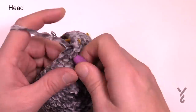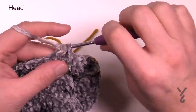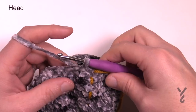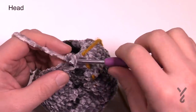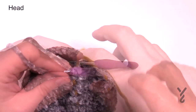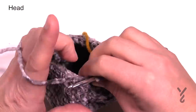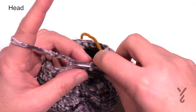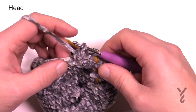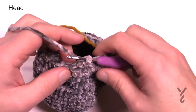Round seventeen: chain one, one single crochet into each — there is a total of 24 stitches in the round. Make sure you get the right count and see you at the end of round seventeen. Round eighteen is another decrease: chain up one, single crochet two together for the first two, then one by itself. Repeat: two together, then one by itself — all the way around. Round nineteen: chain up one and one single crochet in each of the stitches going around — there's a total of 16 single crochets. Slip stitch to the beginning and move up the stitch marker.